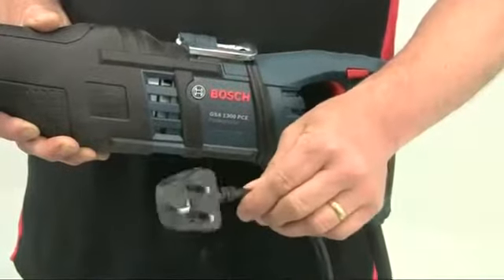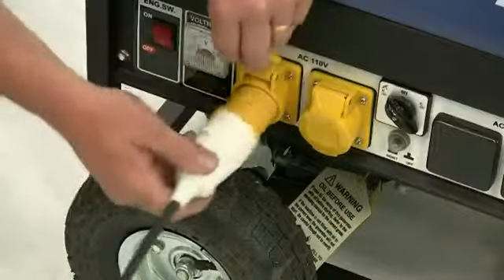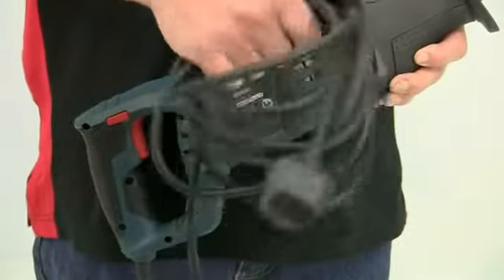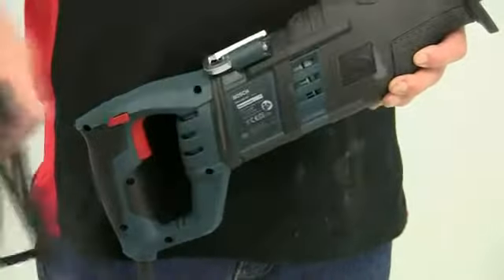The saw is available in 240V, but for use on site there is a 110V model, and both models have a decent length of cable so there are no restrictions if you are not too close to a power point.